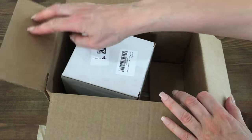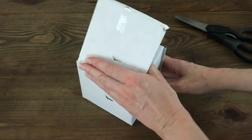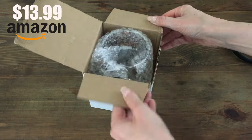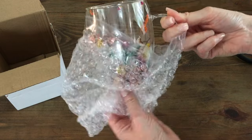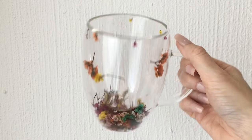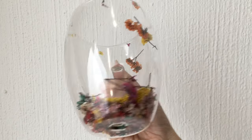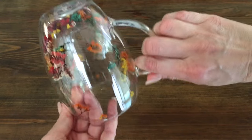Now that we have our house clean and we're comfy, let's enjoy some coffee. Saved the best for last — my pride and joy. This is a double-wall clear glass coffee mug. The double wall means that whatever you're drinking looks like it's floating or suspended in the air. But that's not the main attraction — the main attraction is the flowers.